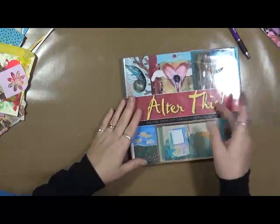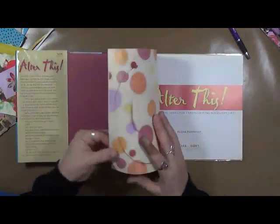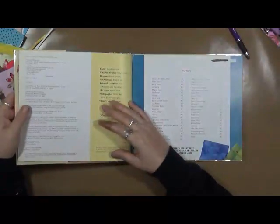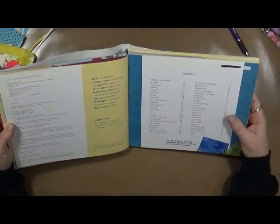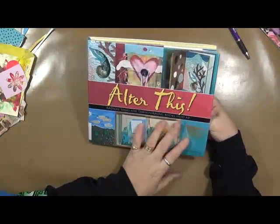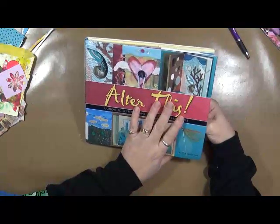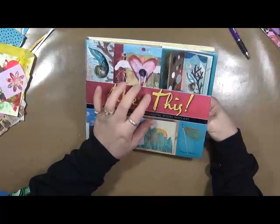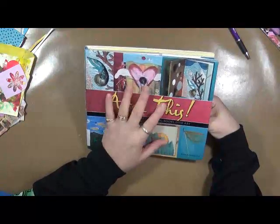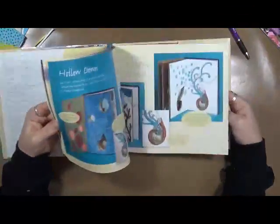This book is actually quite old — the copyright is 2007, so it was written quite a while ago. Basically, it talks about how to alter a book. Now, if you are new to mixed media, specifically to altering books and you've never done this before and you're not sure where to go or how to alter a book, this book is fantastic.